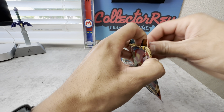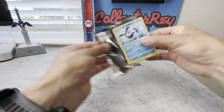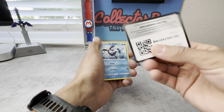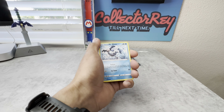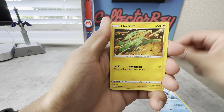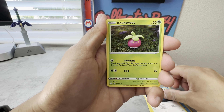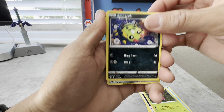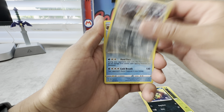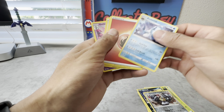On to our last pack here which is Darkness Ablaze — this set I don't think I've opened much of, I would like to open more. Cut cards went backwards there. Alright, so Mr. Mime, a Electrike, a Dunsparce, a Bounsweet, a Spinarak, a Melmetal as our reverse holo, and behind it we have an Arctovish as our non-holo rare.